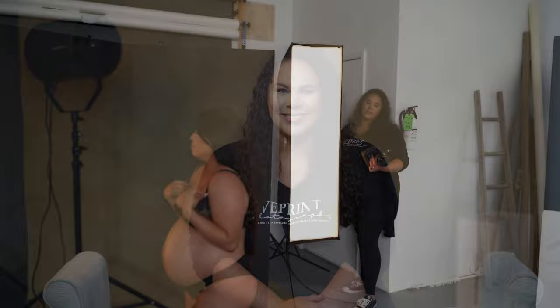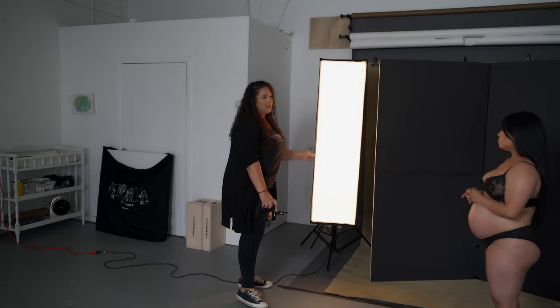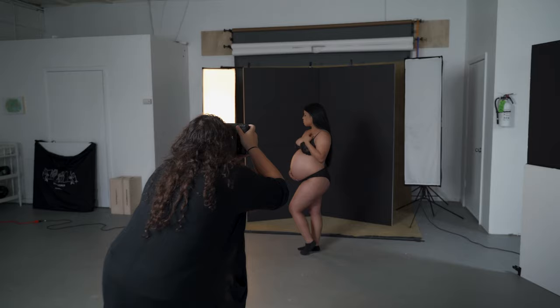Another variation of our low-key silhouette is by turning off one strip box and leaving the front one on. This is going to create a rim along the front side of our subject, creating a beautiful, timeless piece of art. This one strip box on the right side, camera right, we're going to have this one pointing towards mom just to have the rim light on the front of you.